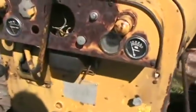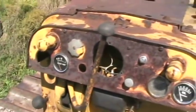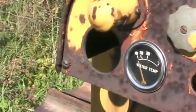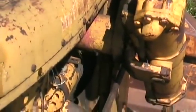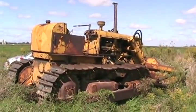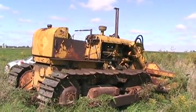The instrument cluster is pretty basic: an ammeter, oil pressure, water temperature, and I think that big hole in the middle was probably an hour gauge. That little hole was probably a lighter. It's a 750 cubic inch inline straight six cylinder with a really long stroke. Just from using it over all the years I've had it, I'm estimating it's probably about 180 horsepower. Back then I don't know if there was anybody making turbo diesels. Around 1958 or 59, they switched these things over to having a torque converter instead of a manual clutch.